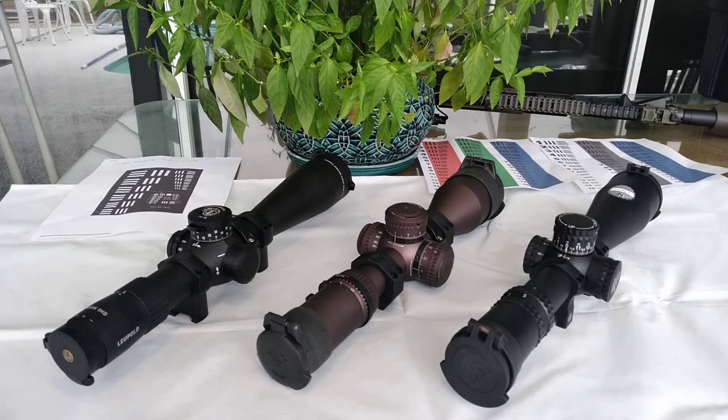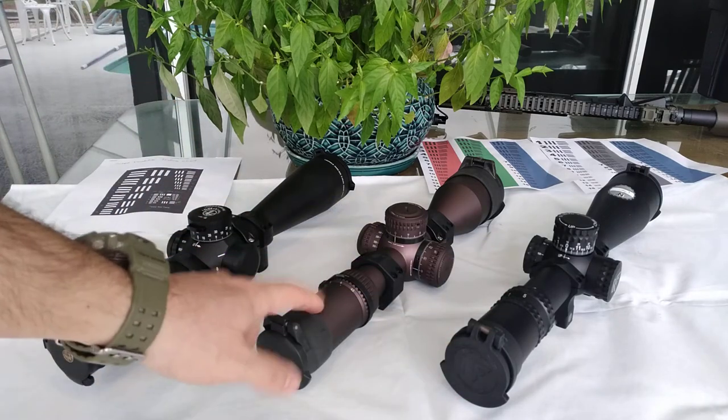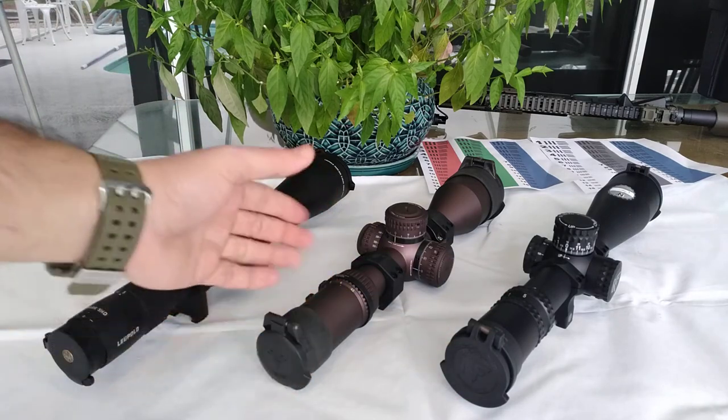For price, the NightForce is the highest on the market, followed by the Leupold, and finally the Vortex, which makes it the most common among shooters.